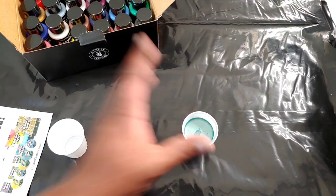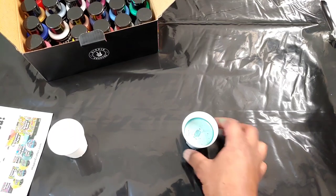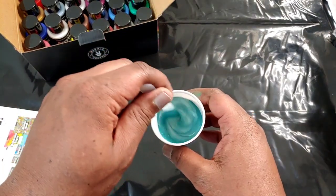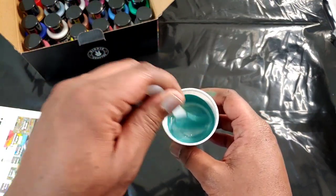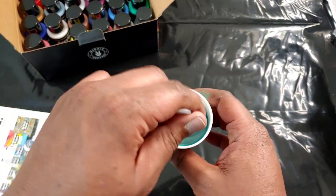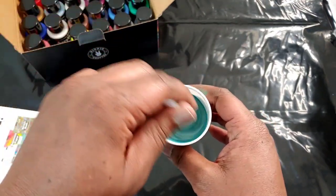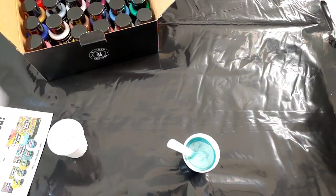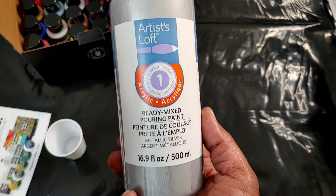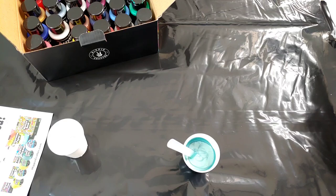While this may appear thin, this is about the consistency of other acrylic pouring paints that are pre-mixed. I prefer mine a little thicker, but it's nice. For the sake of comparison, here is a bottle of Arteza ready to pour, and we'll look at this consistency as well.